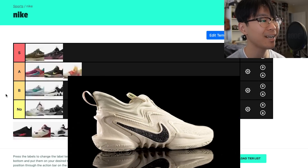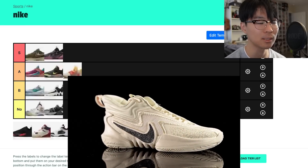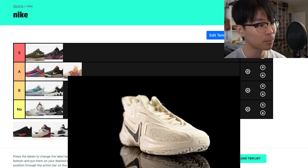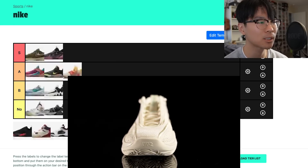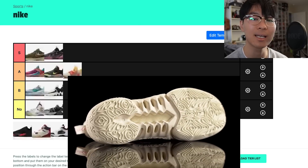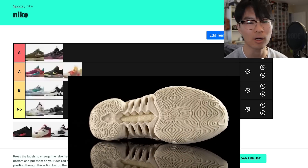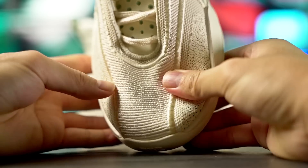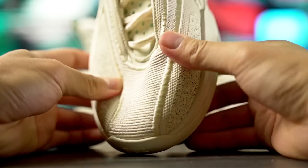The Cosmic Unity 2 gets a solid S tier — it's like the KD 15 but without the heel slippage issue. You have the full-length Zoom Strobel, super bouncy with a lot of compression. You don't have Cushlon, but you don't really notice it much compared to the KD 15. Traction is still really good once you break it in. Material quality is actually way better than the KD 15 — a nice thick textile with better support.